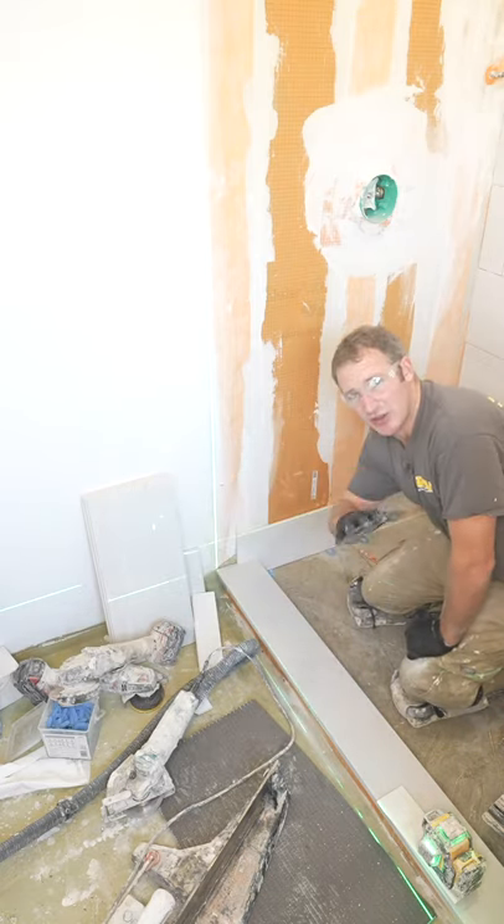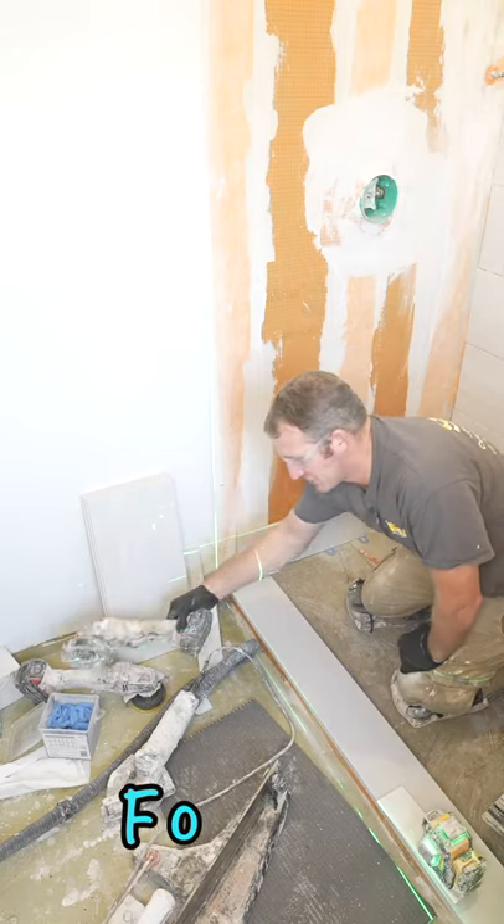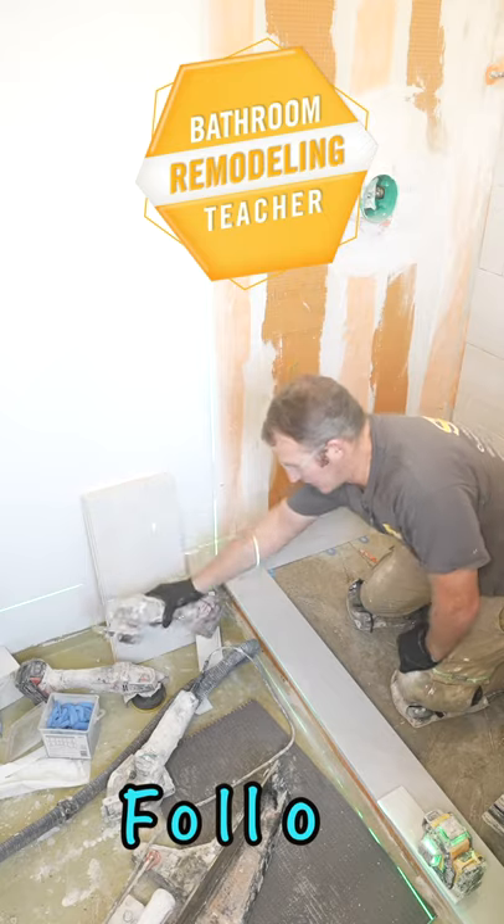So that's all it is. Whether it's subway tile or any type of tile, all it is is just a matter of using your grinder and fine-tuning those cuts.